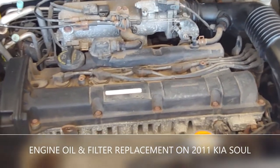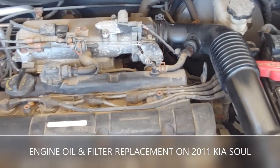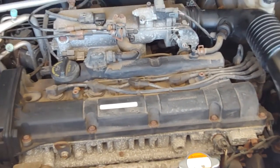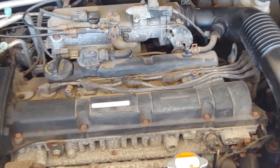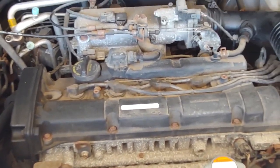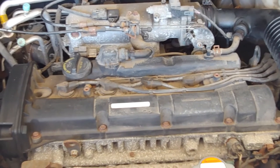Today we are doing an oil change on a 2011 Kia Soul, and it's mostly the same procedure for 2010 to 2013 Kia Soul. This is a very basic job, so let's go over the things you're going to need.